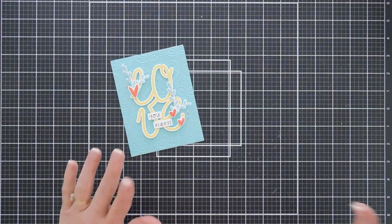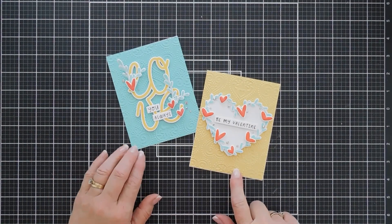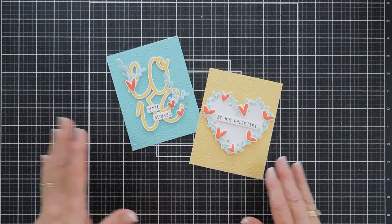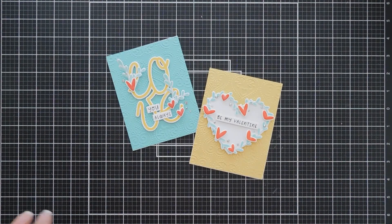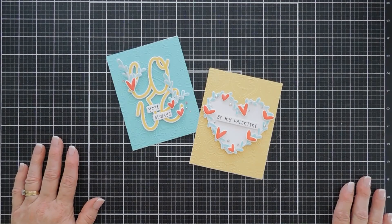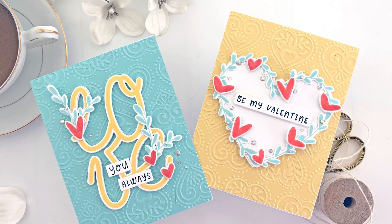That finishes off my second card. Today we made two different cards using two different club kits from Spellbinders — the Embossing Folder of the Month Club Kit called Tiled Hearts, and the Clear Stamp and Die of the Month Club Kit called Big Love. If you like to fussy cut or have a die-cut machine and don't need the die set, Spellbinders has just the stamp set too. I'll leave all the links down below in the description area. Thanks so much for joining me. Have a fabulous day and we'll see you again soon. Bye-bye!